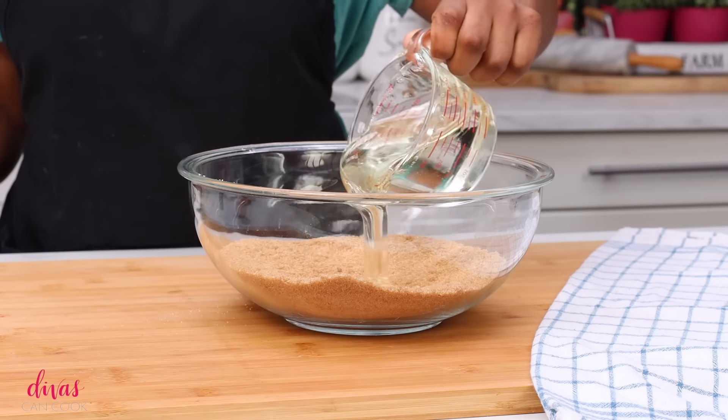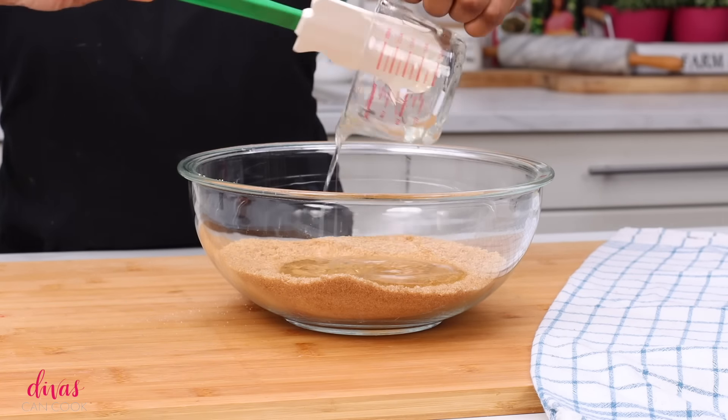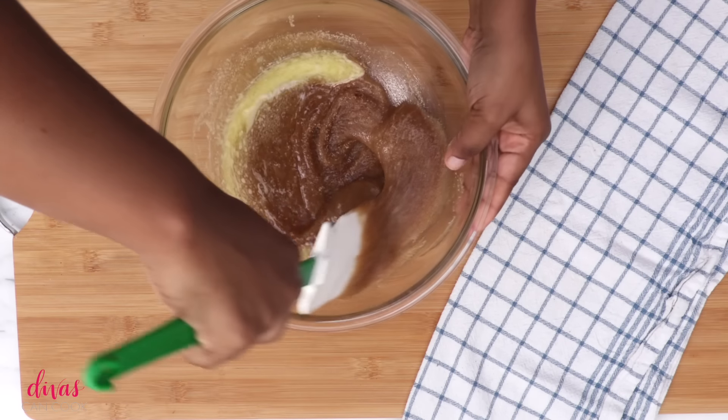Once you have it all whisked in, we're going to add some corn syrup. You can use dark corn syrup if you want to, but I like to use light corn syrup when I'm using dark brown sugar. Add that corn syrup in there — make sure you get it all in there. We're going to mix this all around, then add in a little bit of melted butter. That's going to make it really easy to get everything all mixed up.